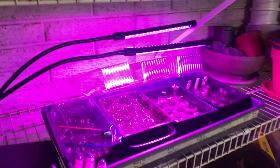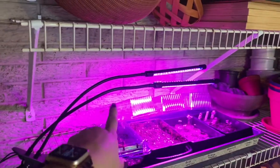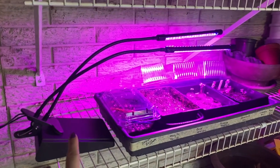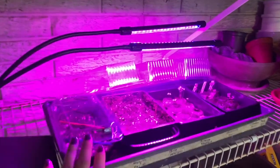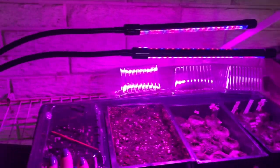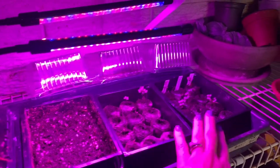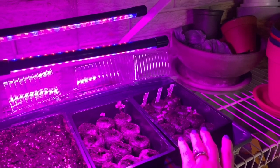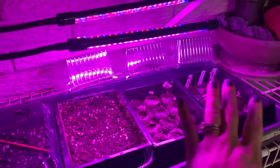First things first, this light here is brand new — I also picked it up from Aldi. I've been liking this little setup so far. Over here I have some beets coming on. I re-sowed some brassicas and I'll also have some kohlrabi in here. I'll give you guys an update on all of these varieties soon.